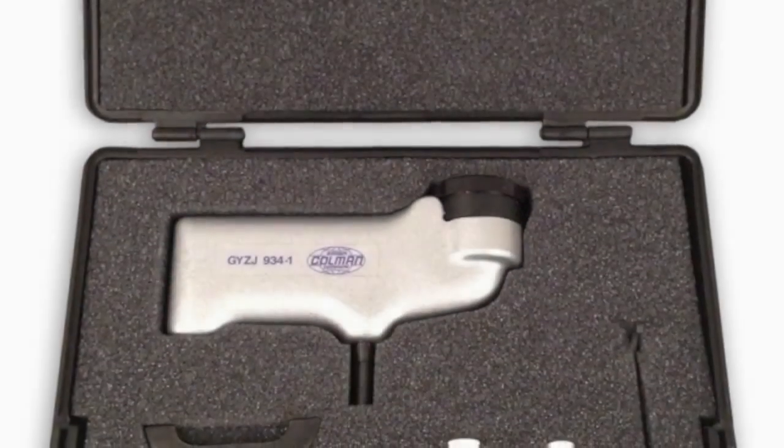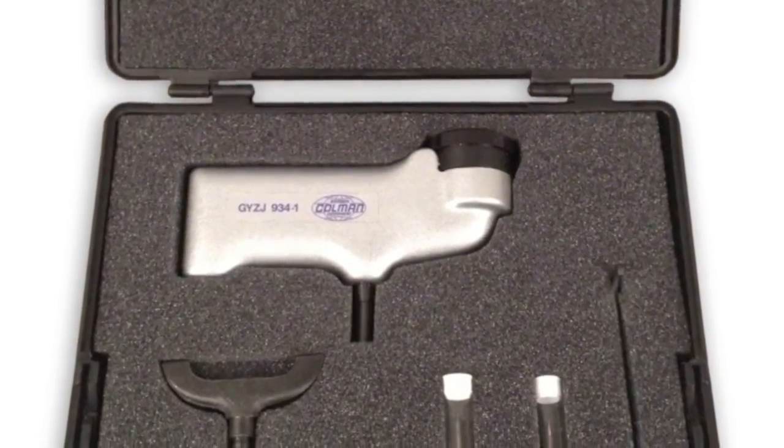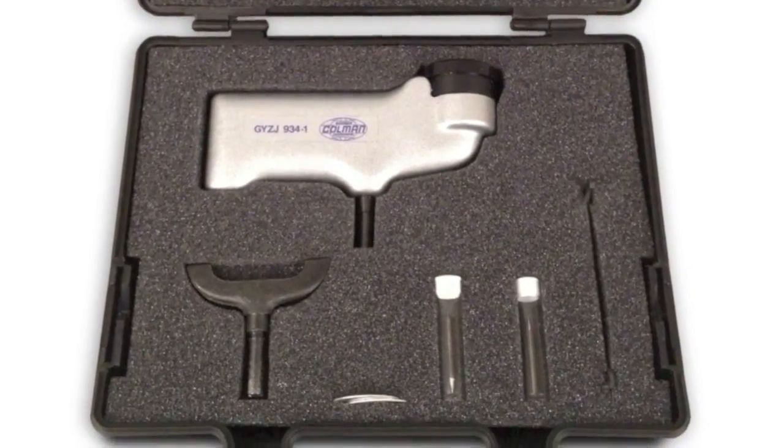The BarCool Handheld Portable Hardness Impressor comes with a carrying case, two spare indenters, an adjusting wrench, two test discs, and an instruction manual.